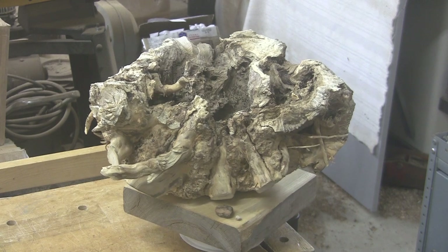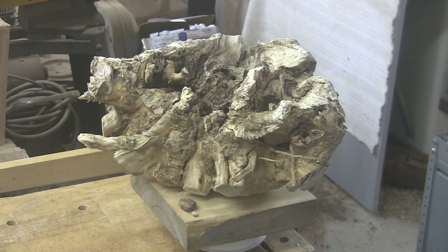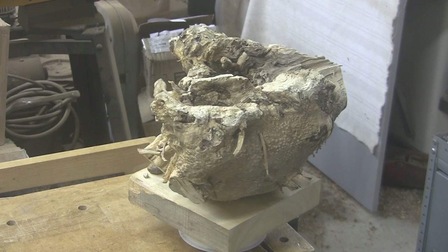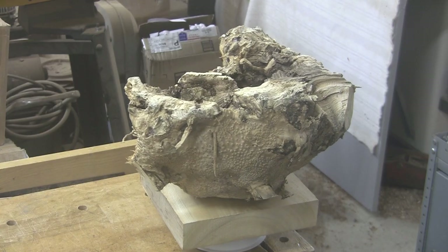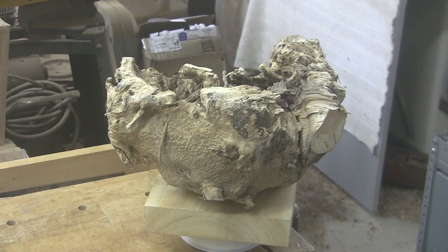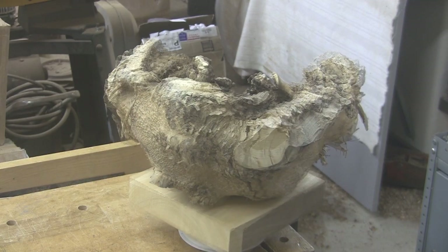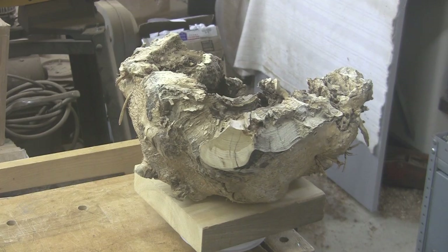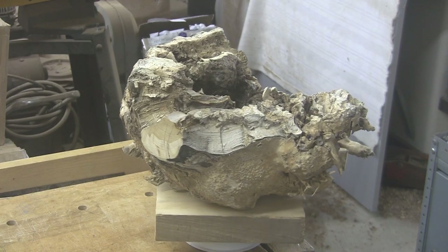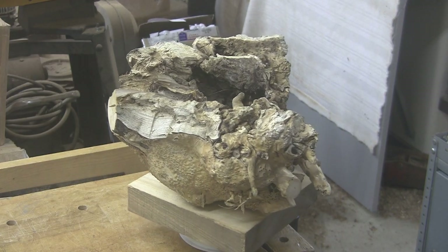It's a piece of honeysuckle. It comes to us from Tad Jenkins in Wyoming, and he wants me to turn it. Tad's a joker. Good morning, good afternoon, good evening, as we like to say here at Shady Acres Woodshop. Howdy! It's a honeysuckle root, and Tad found it in a pile ready to be burned. He pulled it out of there and sent it to me here in Washington State, and I'm going to try and do something with it.